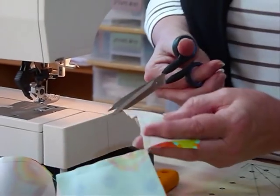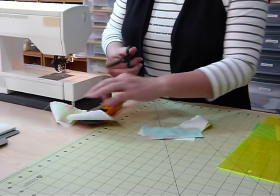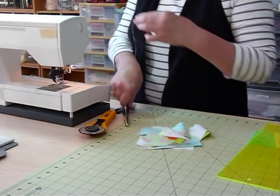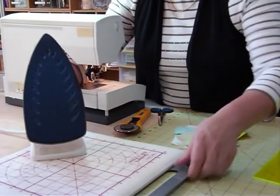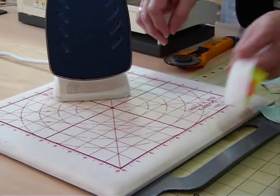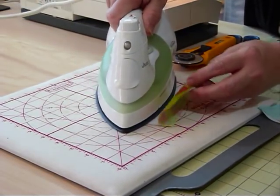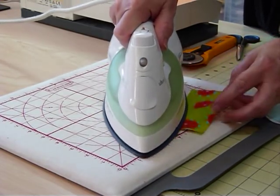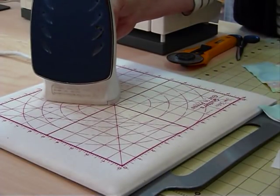I'm going to snip those apart and quickly iron them. Ironing is always a good thing — it always helps things sit nicely. Because I'm using white, I'm going to lay my white fabric down first and press it over so that the seam is going towards the colour, so it doesn't show through the white.